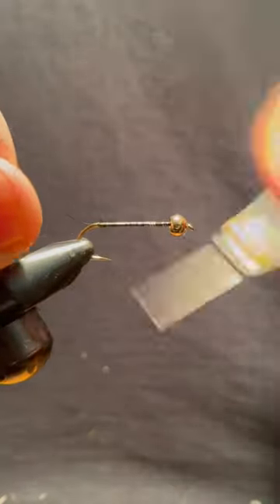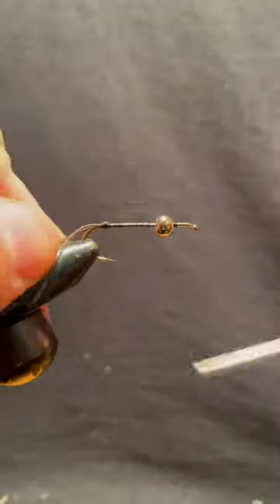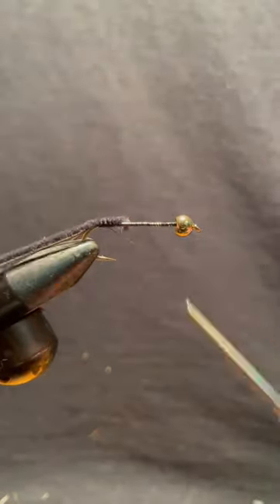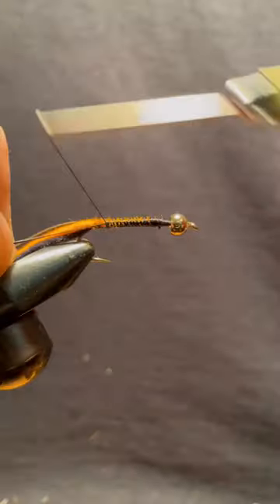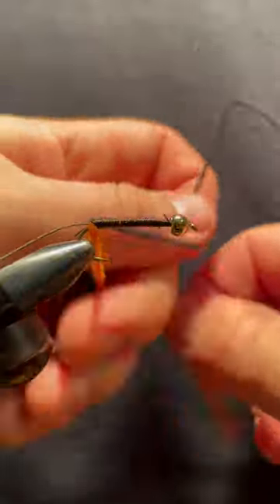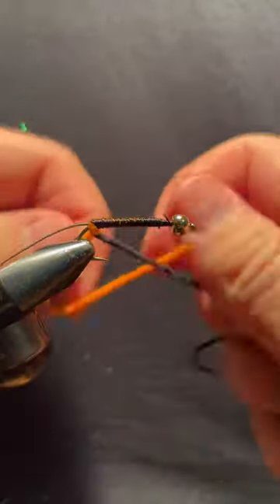Many fly tiers do not know this method of tying flies. I met a fly fishing guide one time out in Colorado who used this method of tying flies, and they produced fish every bit as well as the most realistic stone flies in my fly box.